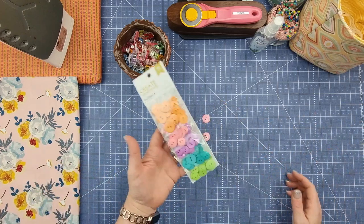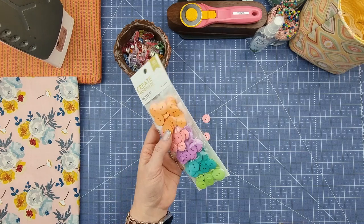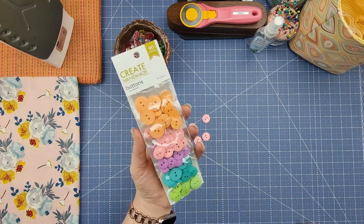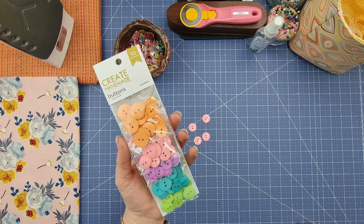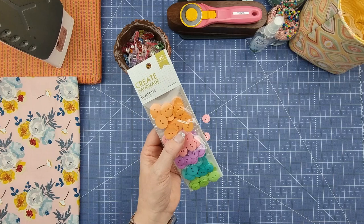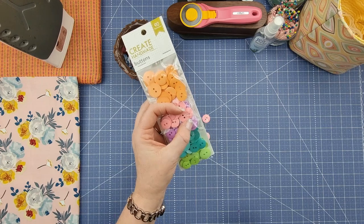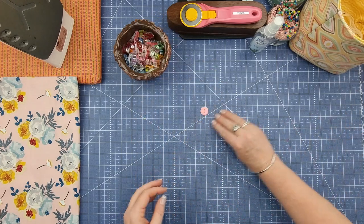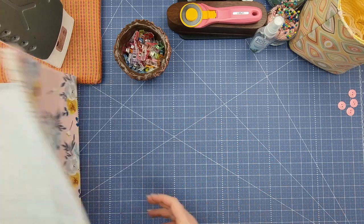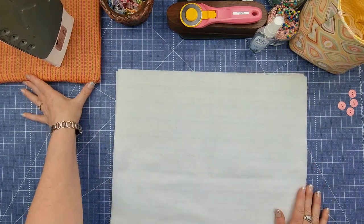I had these cute little buttons in my stash — I got them from Big W here in Australia, but any button from Amazon or wherever will work, or even recycled buttons from an old jacket. It doesn't matter what size button you use; the only thing I'd say is for this size basket you don't want a really small button. I've gone with pink, and once we've got our fabrics pressed we're going to move on to assembling the basket.